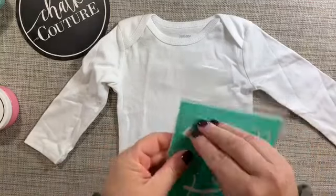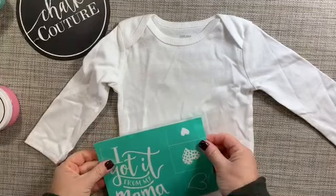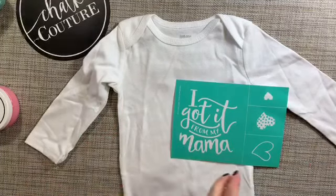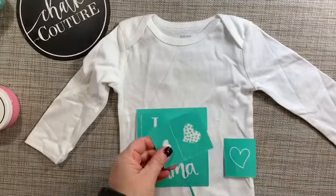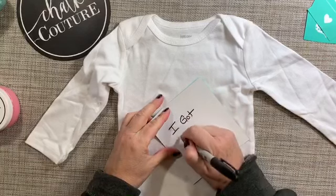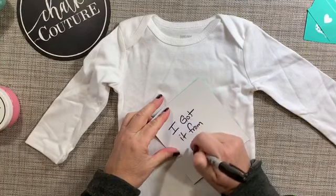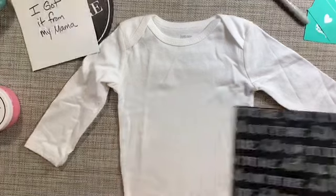For this project I'm inking a baby onesie using the 'I Got It From My Mama' transfer from Chalk Couture. After I cut the transfer apart I'm going to write on the back side of the carrier sheet so that I know not to put the cleaned transfer on the side with the writing. Chalk Couture transfers are washable and can be reused many many times.